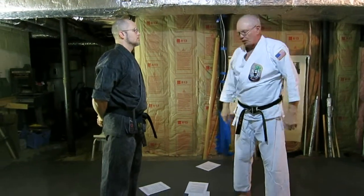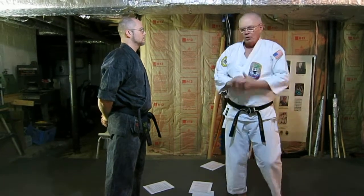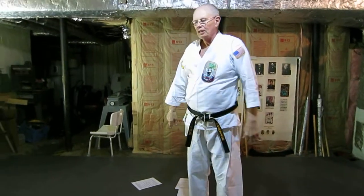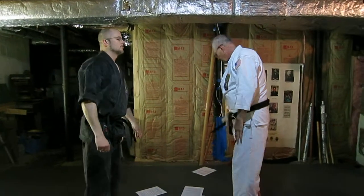Then we have knife defenses. We're going to do a couple of knife defenses. We do these things a little bit strangely, probably not like anybody else. We use a short blade. This makes you think.